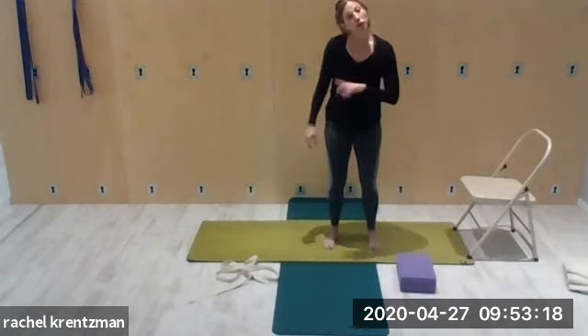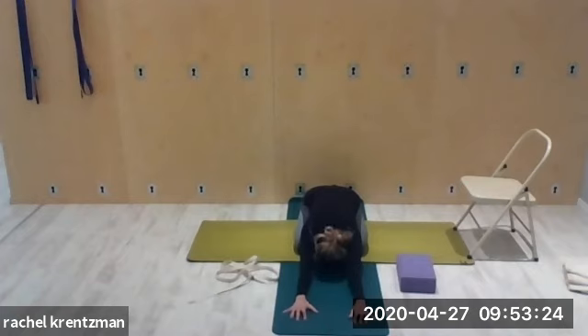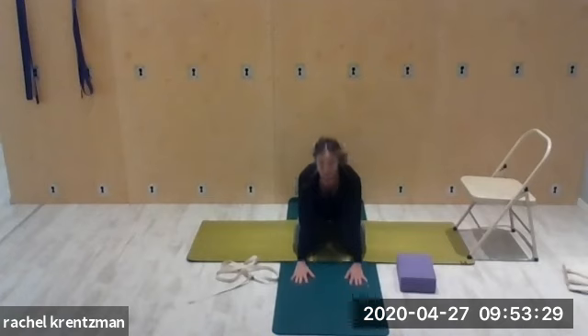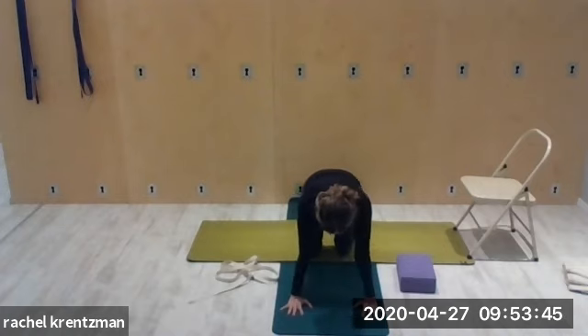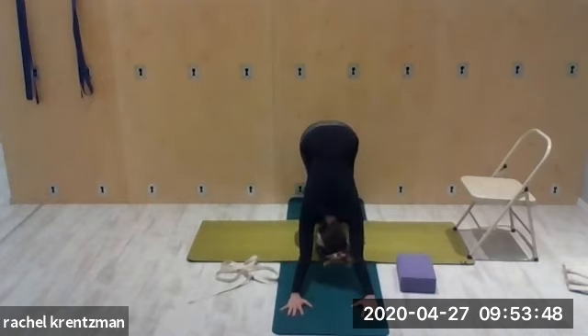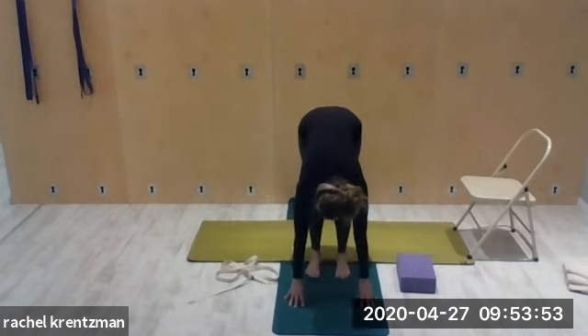Downward dog or child's pose — child's pose is an option if you don't want more weight on your hands, just rest forward. We'll take a few deep breaths, then come to full downward facing dog, focusing on spreading the shoulder blades wide on the back. Walk the feet forward, lengthen the sides of the waist, and come up with a straight spine.